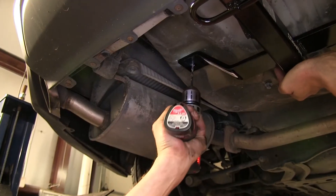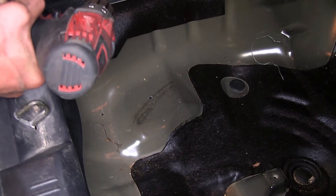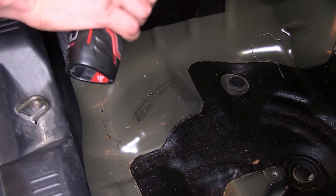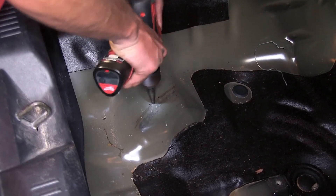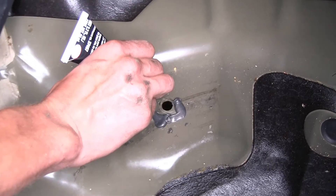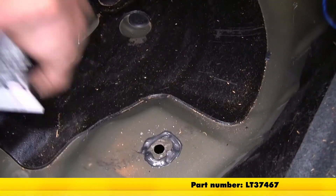We'll repeat the same process on the driver's side. We're going to work from inside the trunk now, since it's easier to press down on a drill than up. We'll enlarge our holes to a half inch in diameter using a step bit. Now we'll use some black silicone sealant to go around the holes that we drilled, just to help keep any moisture, dirt, debris, or exhaust fumes from entering our vehicle.